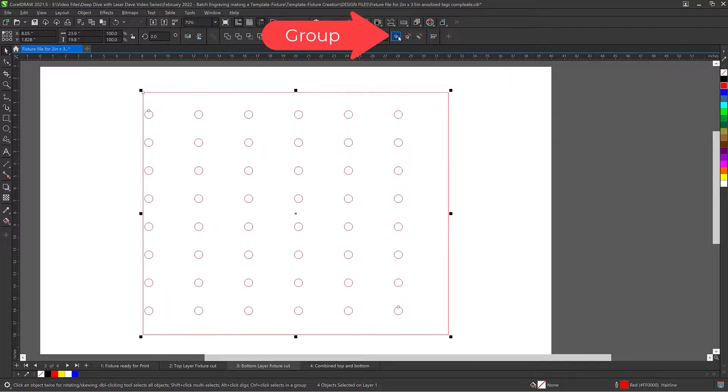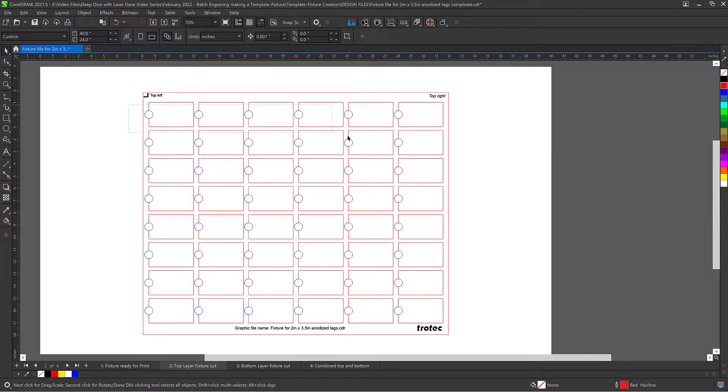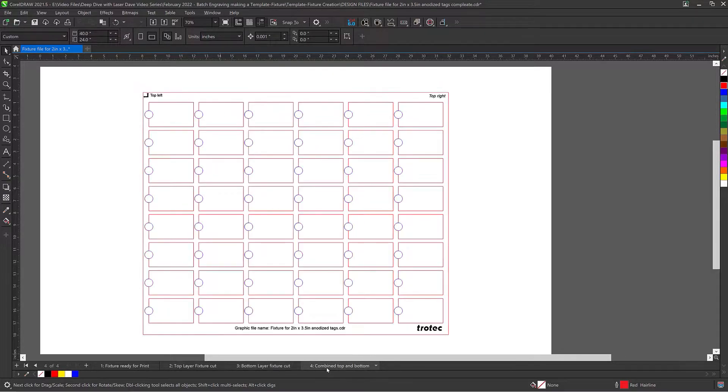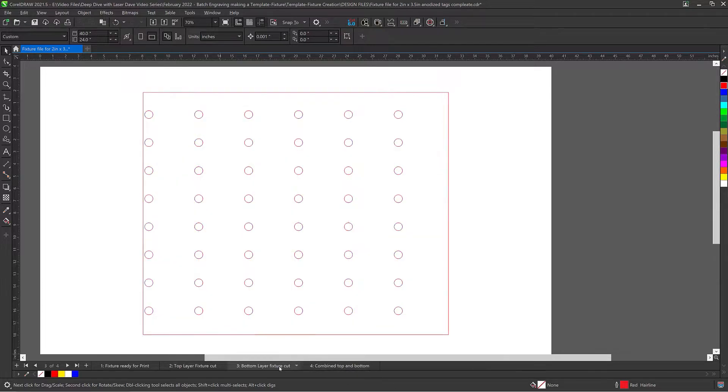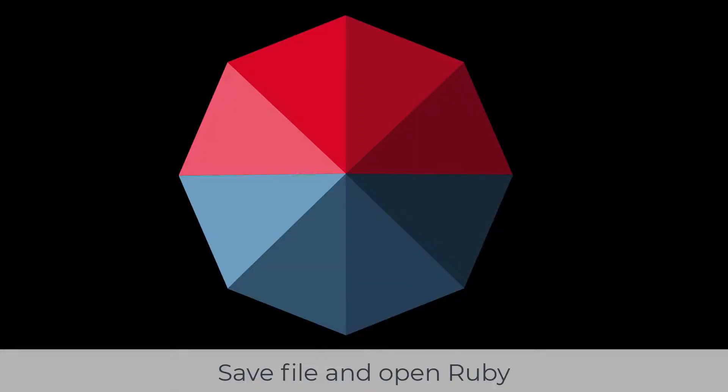Now add a third page to the file and then select Paste again — this will be the front layer. This layer will not need the circles, so delete only the circles, leaving the rest of the file. There will now be multiple pages at the bottom of the screen with each design. Save each one of these pages as a standalone PDF, or separate them as their own separate CorelDRAW file.